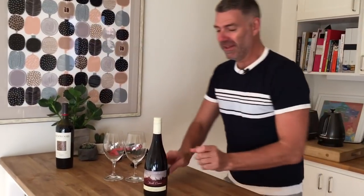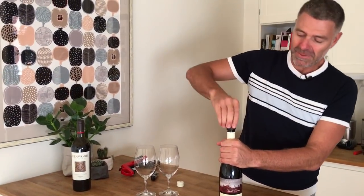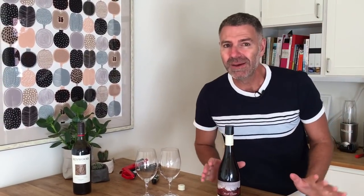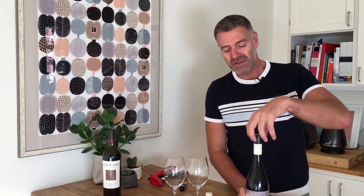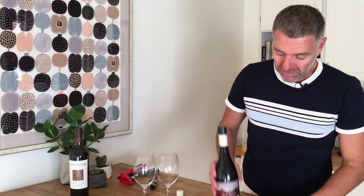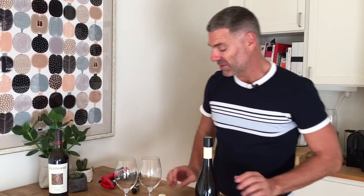So let's give it a go. Quickly take off your screw cap and simply screw this back on. You've got to do that quickly because you don't want any oxygen to get in and start the oxidation process. Now we're doing this with a lovely Devil's Corner Pinot Noir from Tasmania — I love this one. It's a good one.